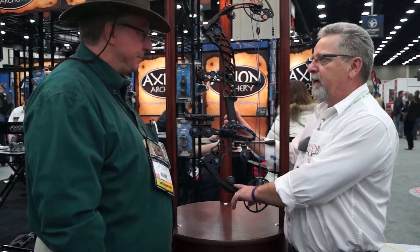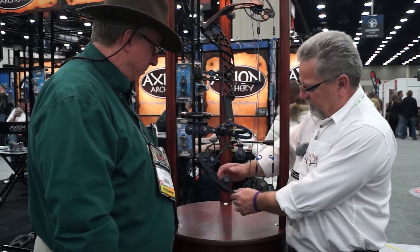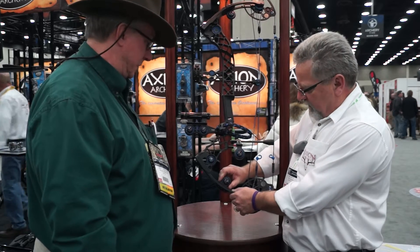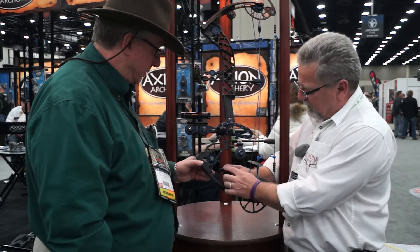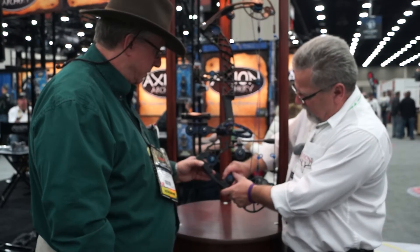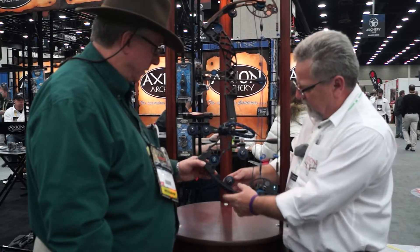This is a new limb damper. These make your bow shoot really smooth and quiet. You just plug the rubber piece in — this thing interlocks into the rubber section down here. All you do is pop it in there and it's good to go.